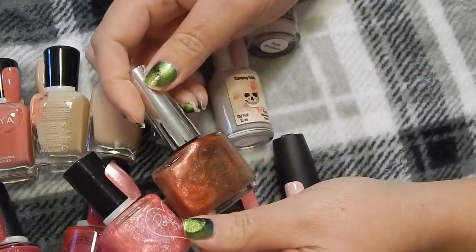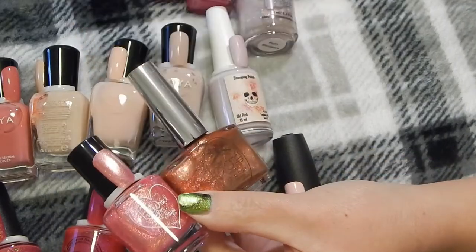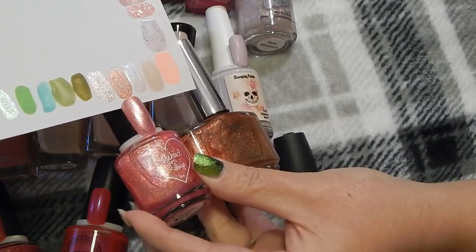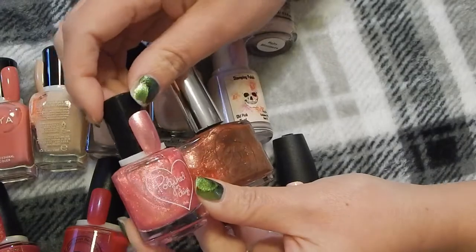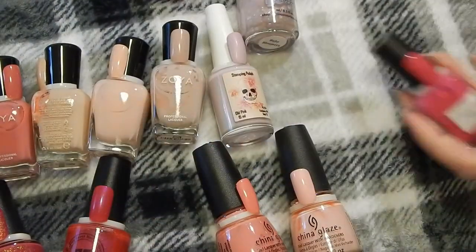These two are very similar. This is Siate in the color Paradise Lost and Polished for Days in the color Opal Watermelon. It's too similar, so I'm going to keep the Polished for Days in Opal Watermelon and declutter the Siate.